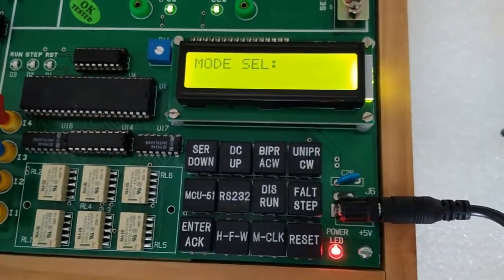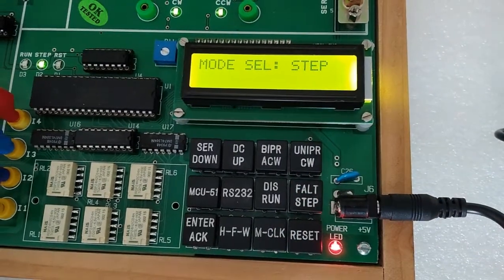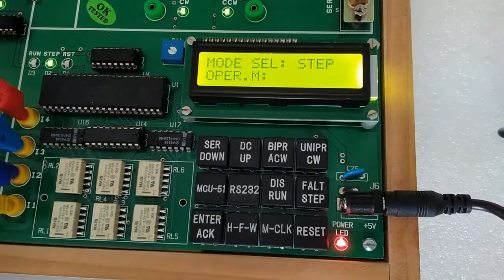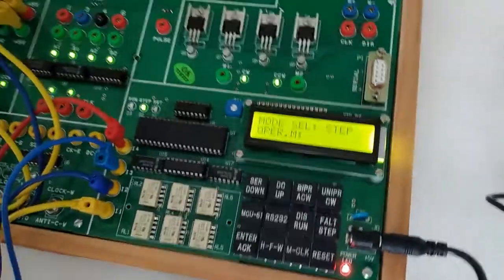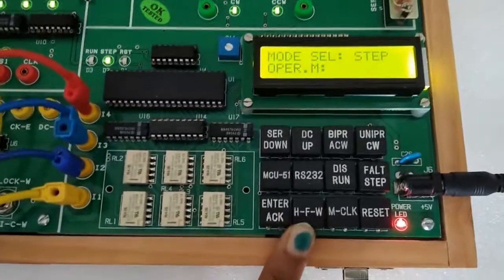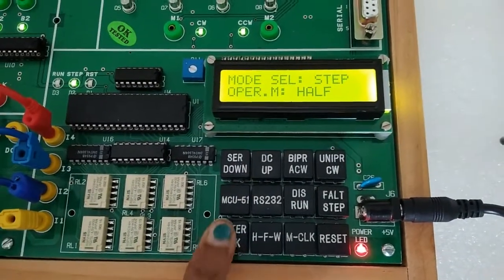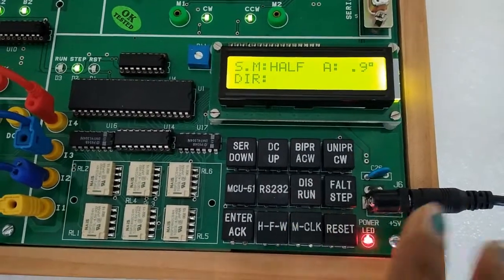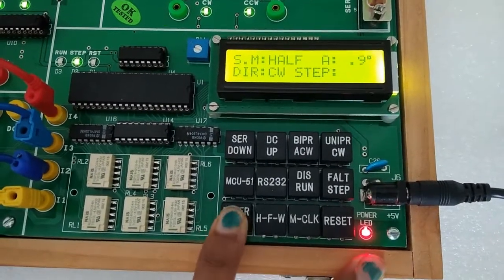After mode selection we need to select user selection mode — either step or run. I am selecting step. Now we need to select motor operating modes: half, full, and wave. With the help of this key we are selecting half. Now press enter and we need to select the direction — I am selecting clockwise. After that press enter.